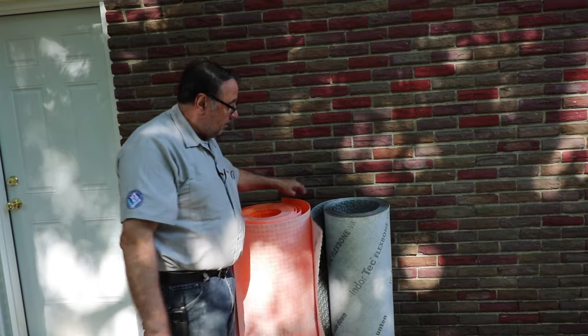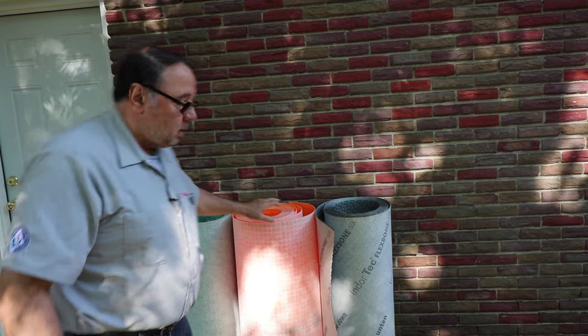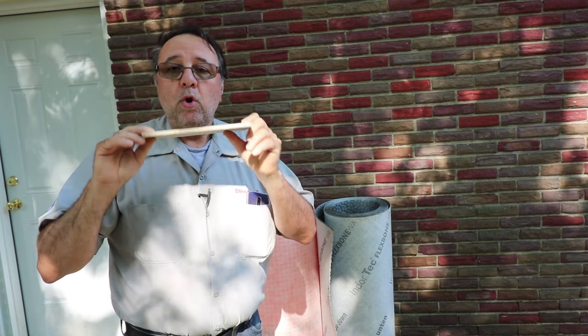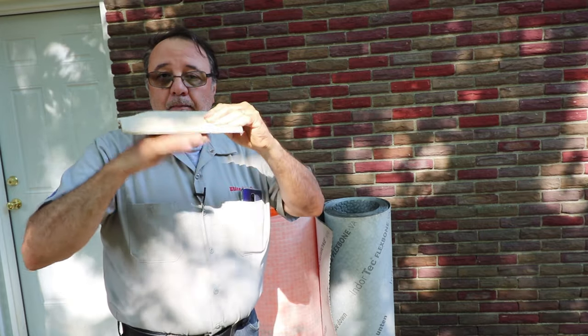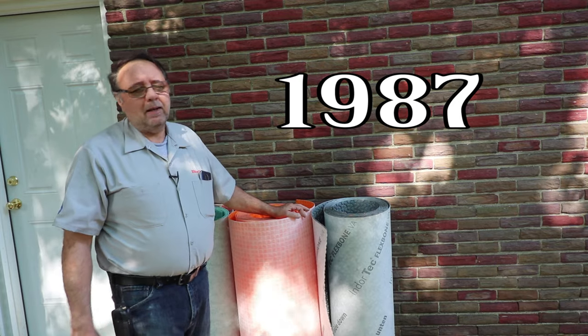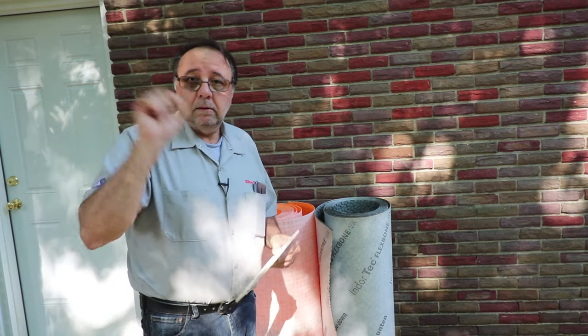Schluter actually has a pretty good video showing how this works — I might link to that in the description. All these other products work the same way. A cement board is mechanically fastened and adhered to the subfloor via thinset — it's all one unit with no allowance for movement through to the tile. Schluter came out with the Ditra over 25 years ago, and it's just taken a long time for people to adapt.